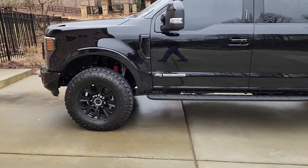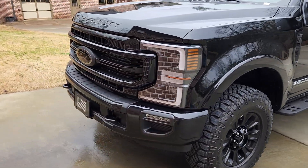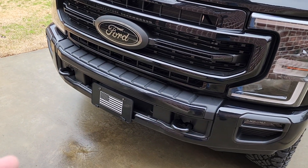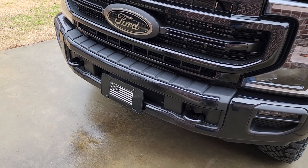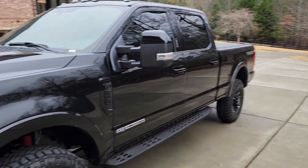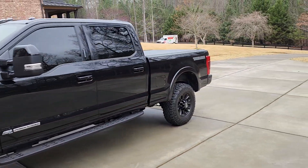The other thing I'm going to add — I keep forgetting to order it — is I'm going to remove this license plate and put a 12,000-pound factory winch in there. Warn makes one that goes right in there for about $2,500. Once I throw that in, this thing will be mission capable.